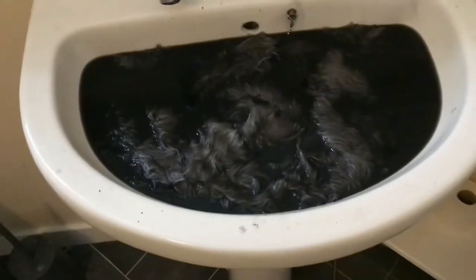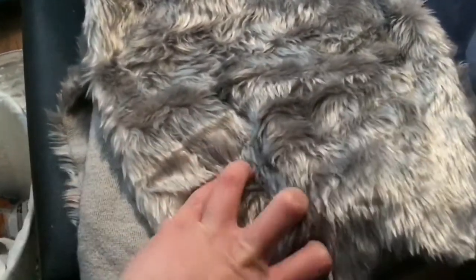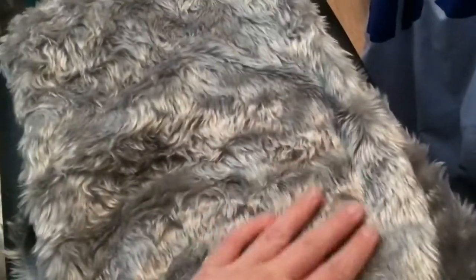Here is the fur. I'll just leave it here for a few minutes. And this is what it looks like all dried up with a lovely colour. This is going to be perfect for the puppet.